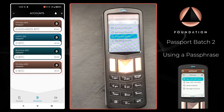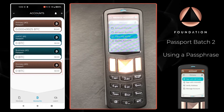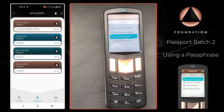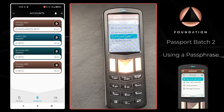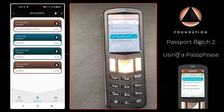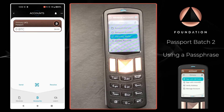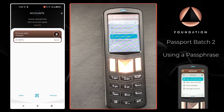As you can see over on Envoy now, we do have our additional primary account. Just to be on the safe side, because I now have two account zeros — the top one being my non-passphrase protected wallet and the bottom one being from my passphrase wallet — I can tap on the account and just rename it so that I can be sure to distinguish between both of them.